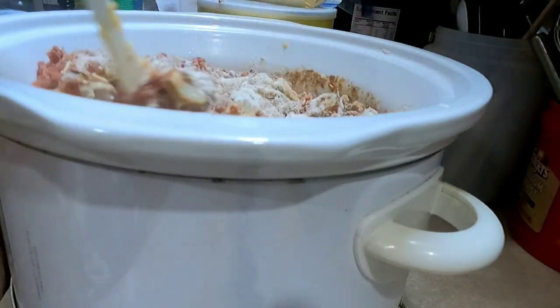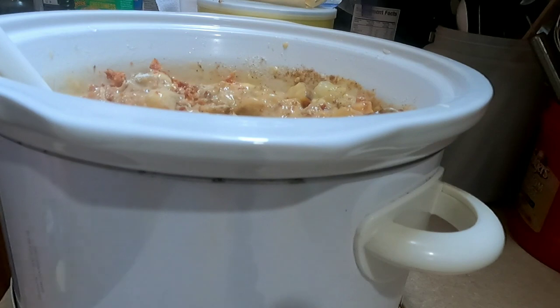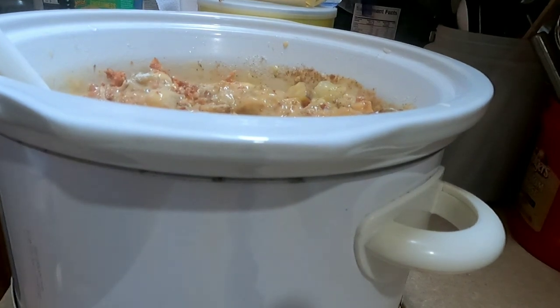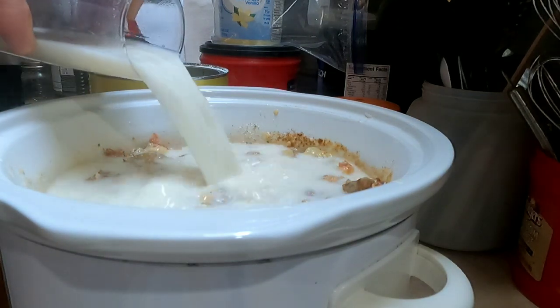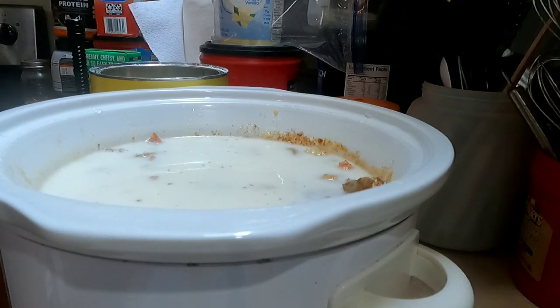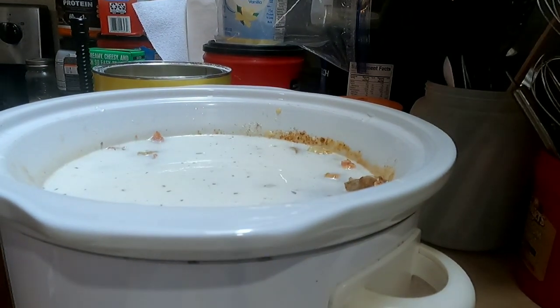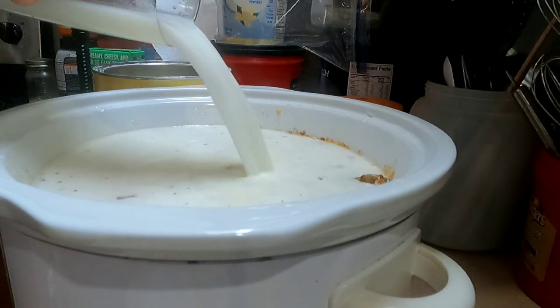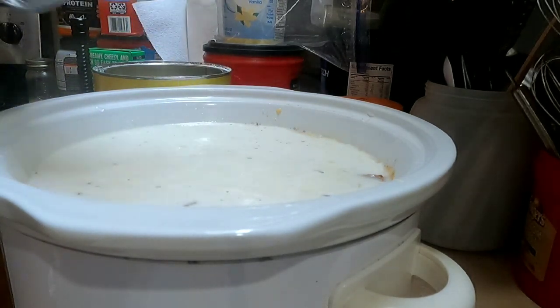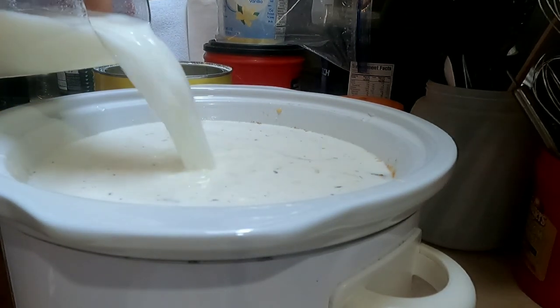Give this another stir — it doesn't have to be perfect yet, we still have more to do. Then you're going to fill the rest of the crock pot up with milk. Adding the milk now — it will probably take about three glasses full. This is the second one, and here's the third one.